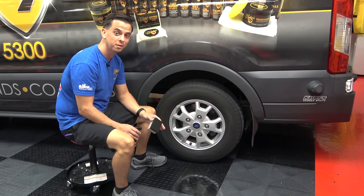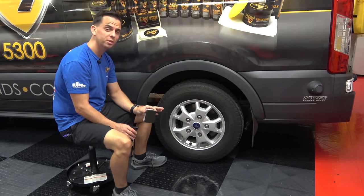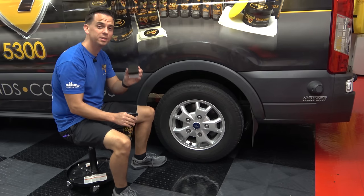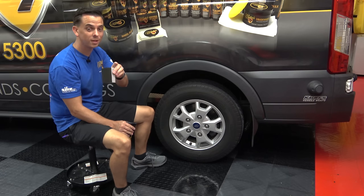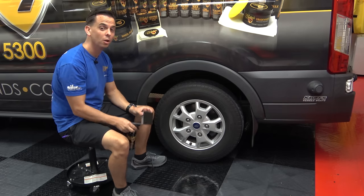Nick Rudder for the McKees 37 Trademark Garage. I think we can all agree on two things. Number one, perfectly dressed tires are the finishing touch on an otherwise pristinely clean, freshly detailed vehicle. Number two, if you're not using the right tire shine, it can wreak havoc on your freshly pristine, perfectly detailed vehicle as well.